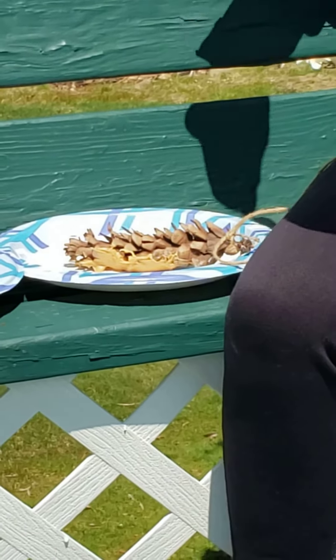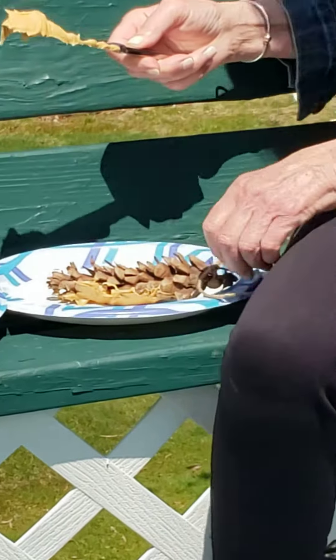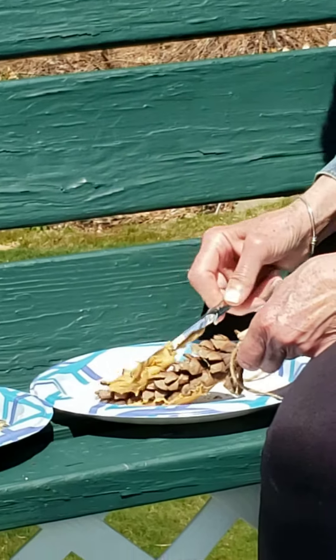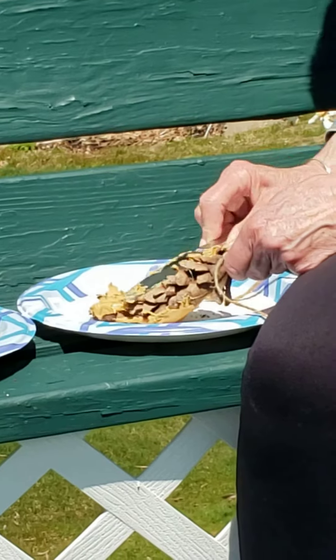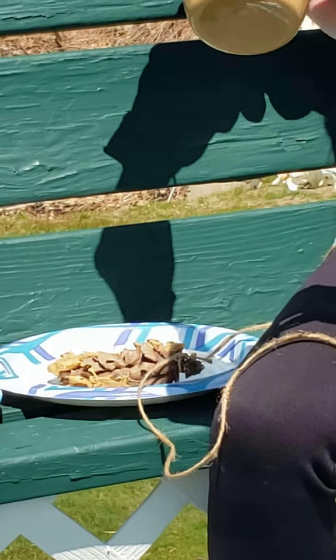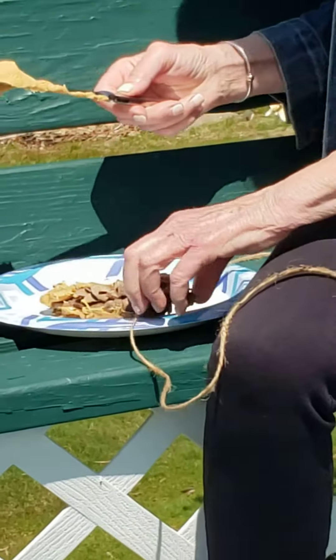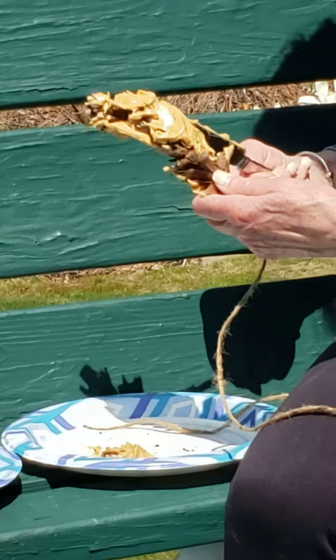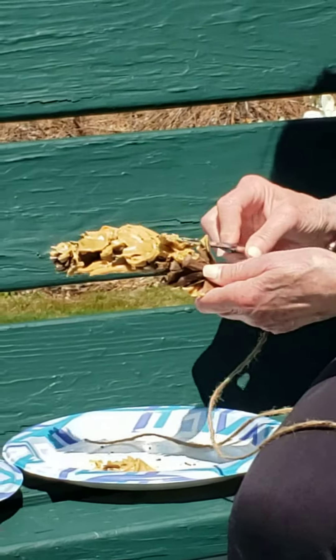My dog is eyeing me because she knows this is her peanut butter jar. We have peanut butter jars for us and then peanut butter jars for Zoe that I put in her Kong. So she thinks she's getting something but she's not. You don't really need a whole lot.